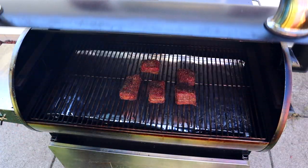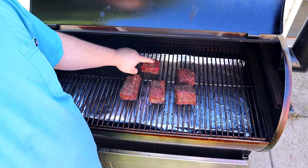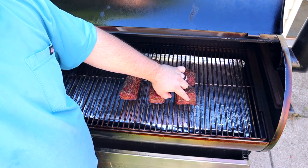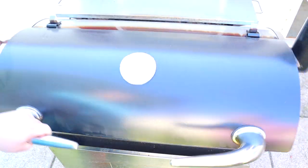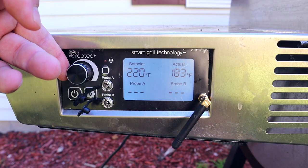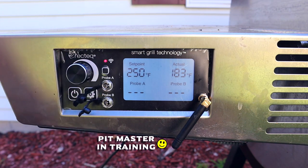These beef short ribs have been on the smoker for two hours in the extreme smoke setting. As you can see, they have a really nice red color, starting to darken up beautifully, and the bark is really starting to form. We're going to turn up the temperature to 250 degrees to quicken up the process of reaching around 200 degrees internal and to help render down that fat.